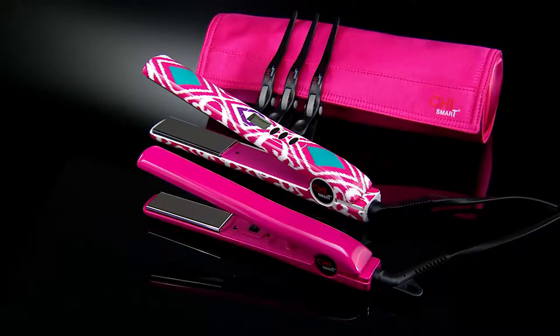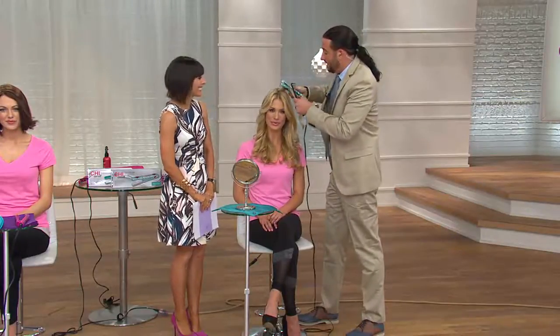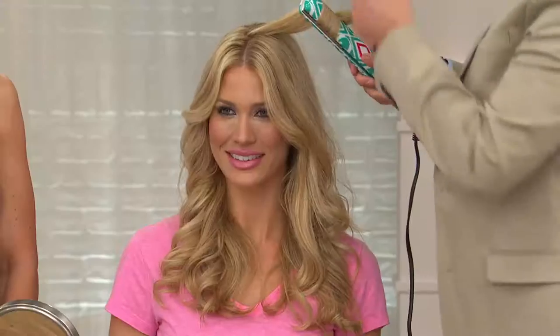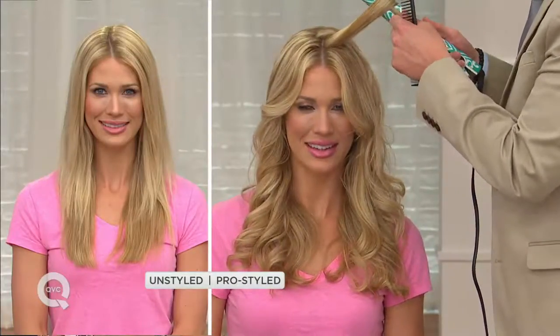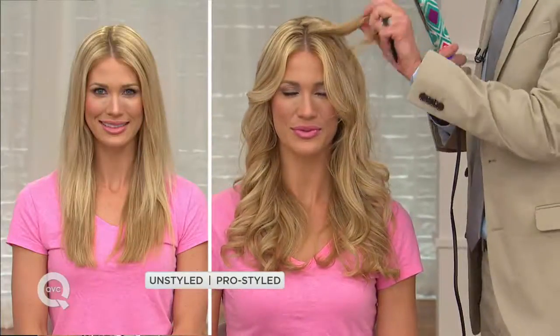Beach waves are really popular right now, especially summertime. Bradley is letting the Chi Smart Titanium Plates do all the work — just floating right through the hair, giving a nice beach wave. As he smooths and twists, it gives a nice curl and smooth look, creating that beautiful beach wave with bounce and movement. If you want waves towards the front, bring the iron back towards your face and smooth it out in the same way to reverse the curl and open everything up.